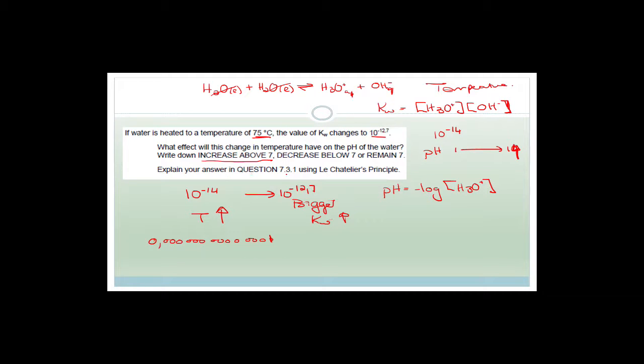Explain your answer using Le Chatelier's principle. By an increase in temperature, we have increased our KW, which means we've obviously favoured the forward reaction, and therefore increased the concentration of the hydronium ions, and therefore we've decreased the pH.